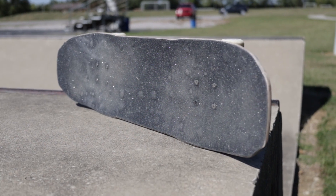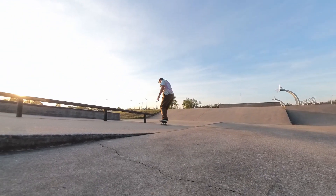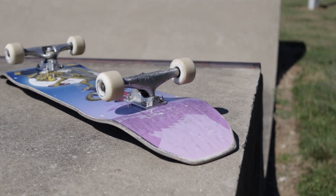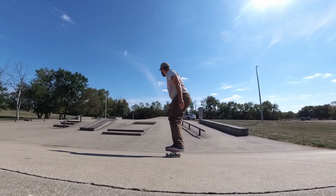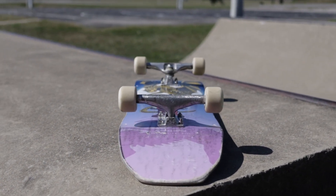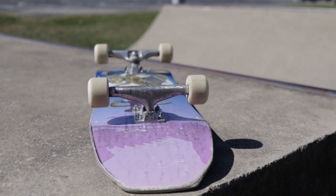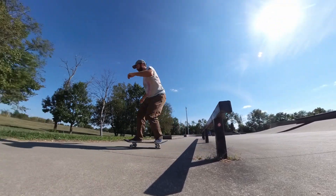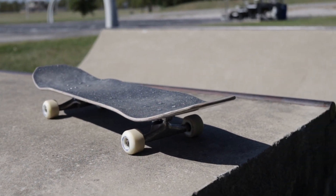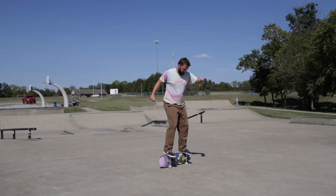Every time I buy a new pair of Indies I have the desire to sell all my Thunders, but I can't do it because certain boards work with Indies and certain boards work with Thunders. This board has a short wheelbase and steep kicks, so for that kind of board I have to go with Thunders. If it has a longer wheelbase, Indies shorten the wheelbase — Indies are taller. If it's a flatter board, I want taller trucks so the pop distance is more similar to what I'm used to. If Thunders are lower and they move your wheelbase out a little bit, then this distance pops quicker. With Indies, if they make the wheelbase a little shorter and they're higher, that causes this pop to be a little bit slower.